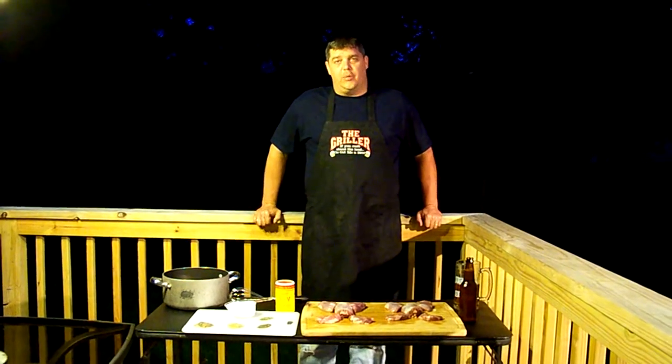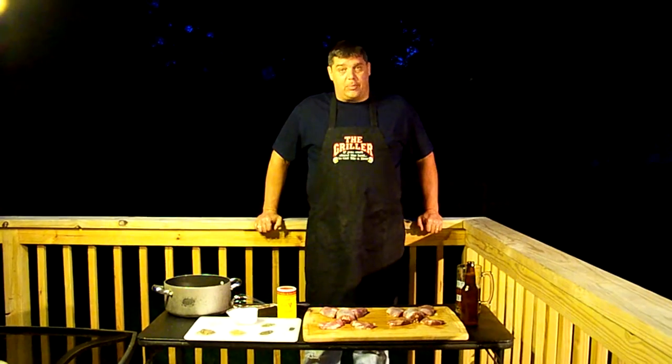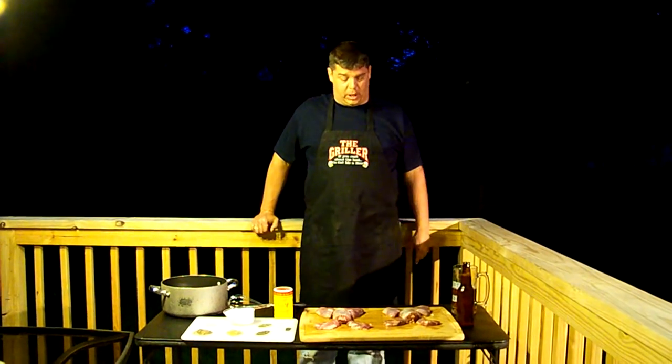Hi everyone, welcome to Drunken Sailor Brewing Barbecue. Today, happy 4th of July. It's 4th of July weekend — you might hear the festivities going off in the background.